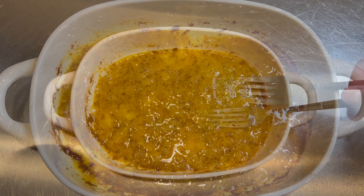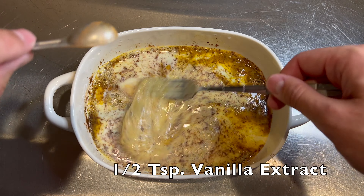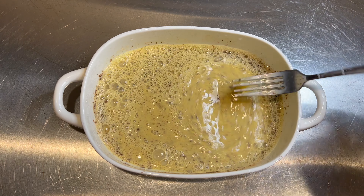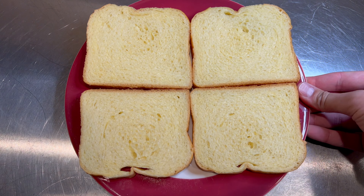Next, add half a cup of milk or half and half if you prefer, half a teaspoon of vanilla extract, and mix until well combined. This is what it should look like once it's ready to go. Now we're prepared to assemble our stuffed french toast.